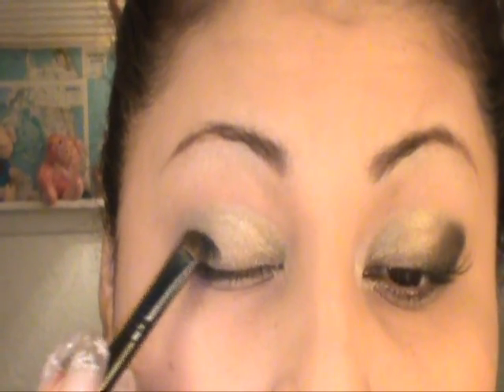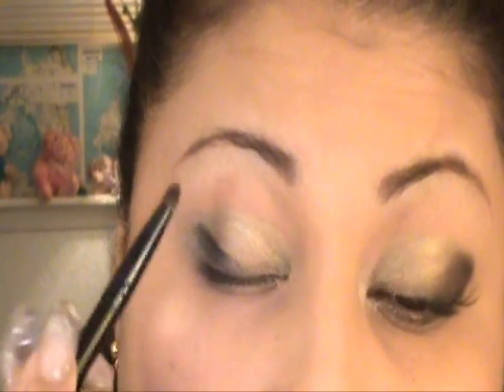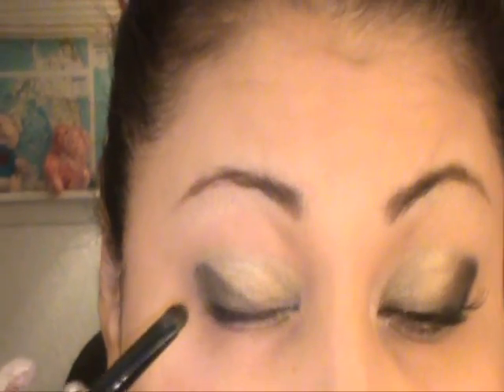I'm going to use this black one right here. Remember they're very pigmented, so a little at a time. You're going to do it at an angle — gently press it, start shaping, and pass the crease line. Just smooth it out with the same brush.